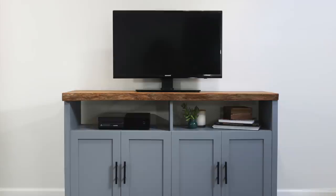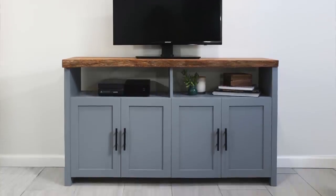Hey guys, it's Sam from DIY Huntress and today I'm going to show you how I made this live edge cabinet with adjustable shelving. Let's get started.